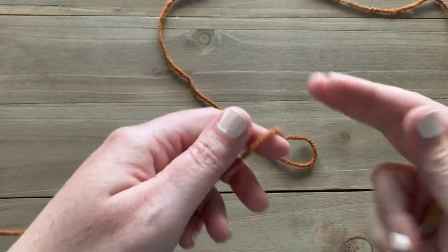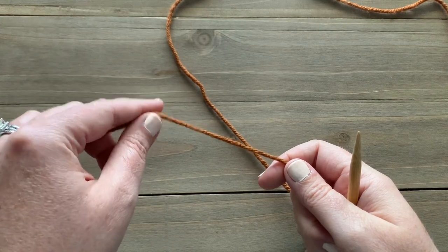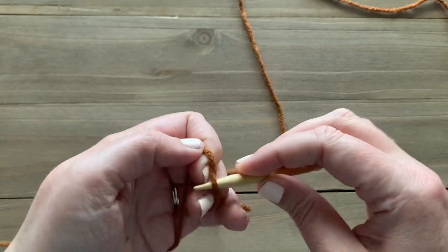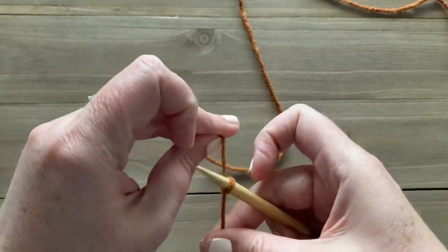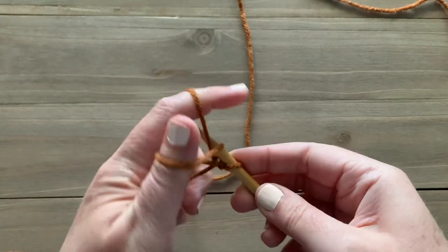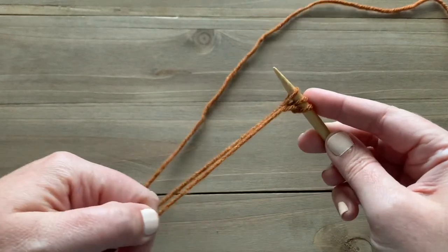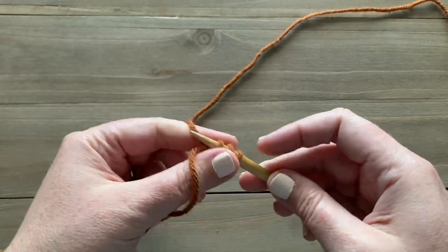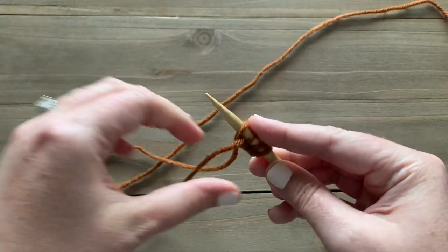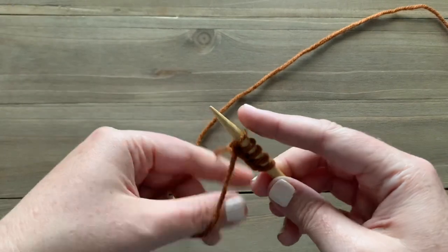To start, the waffle stitch uses a multiple of three plus one. I'm going to cast on using the long tail cast on and I'm going to cast on 19 stitches — that's 18 stitches as the multiple of three, plus one stitch — so that our beginning and ending stitches will always be the same. Go ahead and use whatever cast on method you prefer and cast on 19 stitches to your needles.